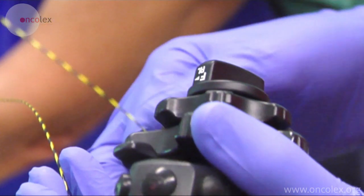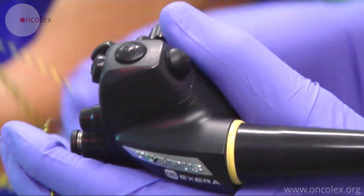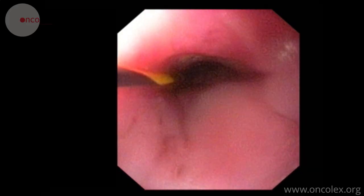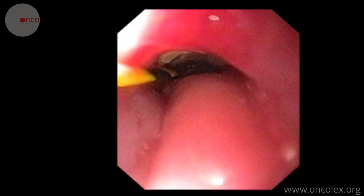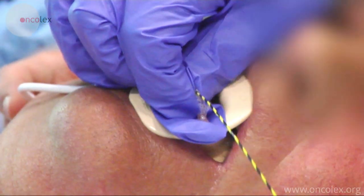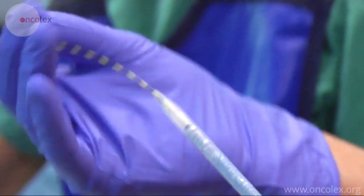The stent can now be placed. A guide wire is first placed through a canal in the gastroscope. The scope is then removed and the catheter with the self-expanding stent is moved down over the guide wire.